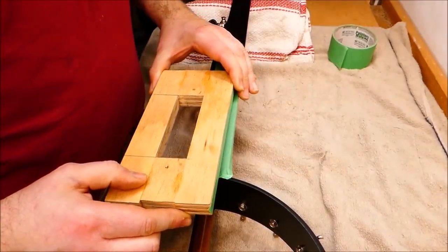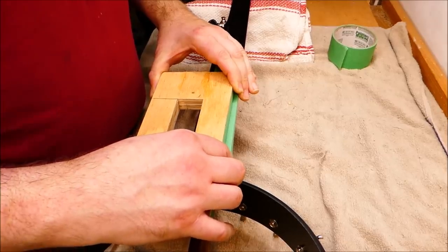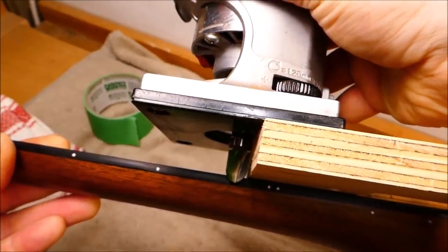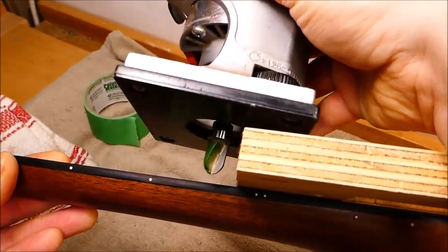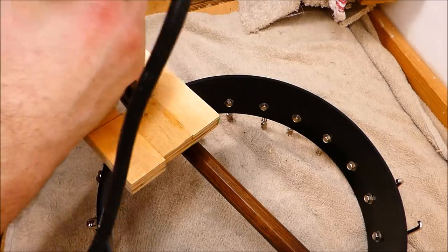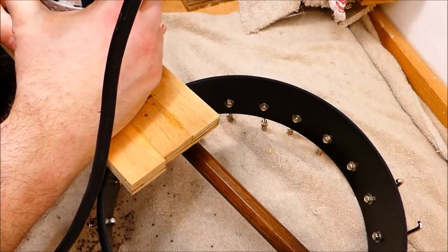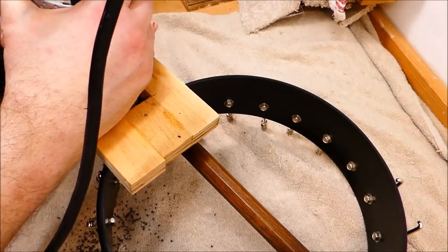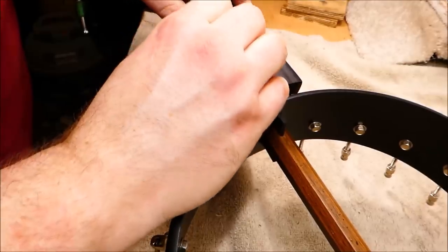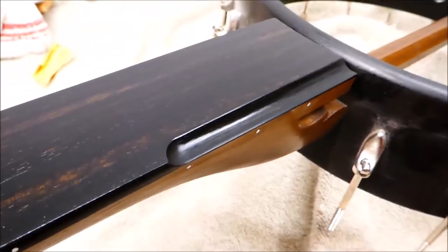I looked through my collection of homemade routing templates and found one that would work as a nice right-angle jig. I'm super-gluing it to the fretboard — both pieces have masking tape on them, one has accelerator, and that goes together pretty firmly. To make the scoop, I'm using a core box bit with a follower bearing on the shaft. That seems like a suitable radius. This super-glue technique for holding the template in place — you've got to know what you're doing. You can't have any kickback; you have to know which way to feed the router, you have to have an assured hand and a delicate touch, but it works fine if you're experienced. I'm going to do a little sanding with paper wrapped around a half-inch dowel.